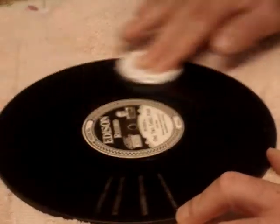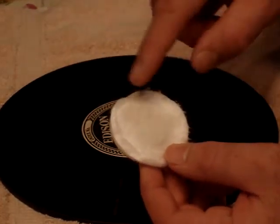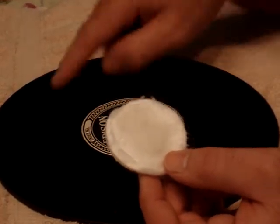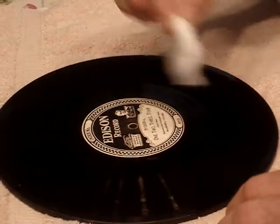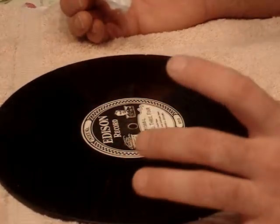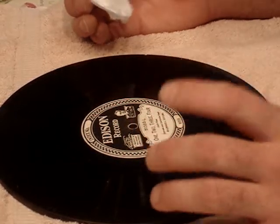Just do this three or four times until your pad looks dirty. You can clean it as many times as needed until you see your pad starting to come cleaner. One thing to be aware of when wiping your record is that you don't get any alcohol on the label — a nice white label will get discolored, and the alcohol can cause the adhesive to start peeling off.